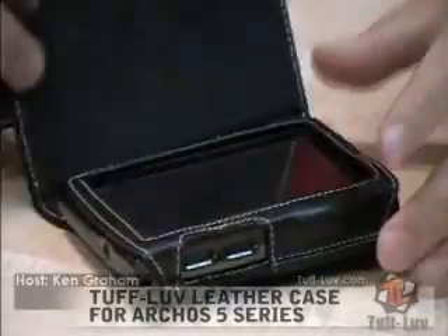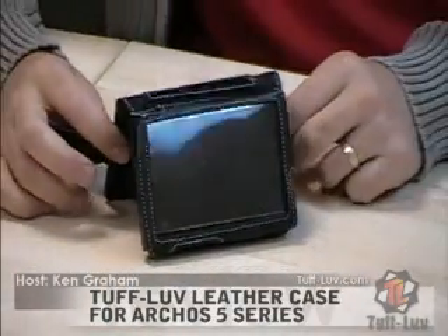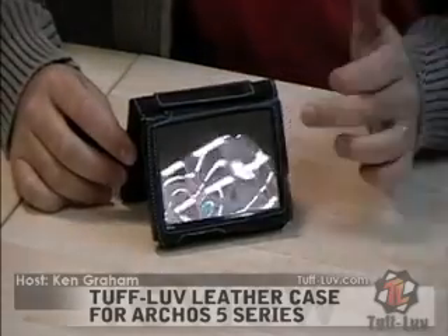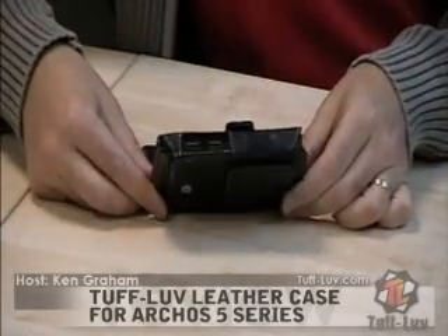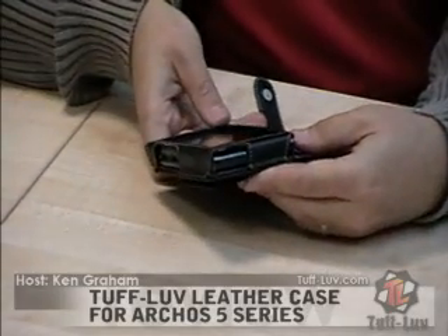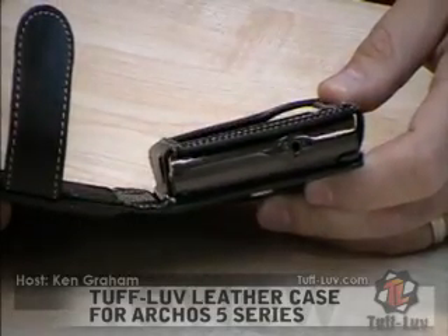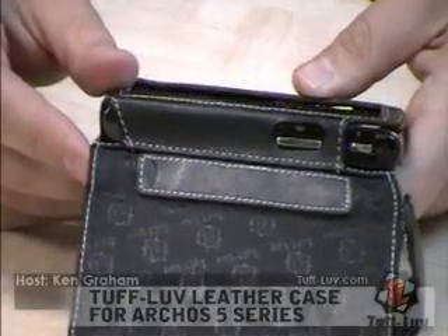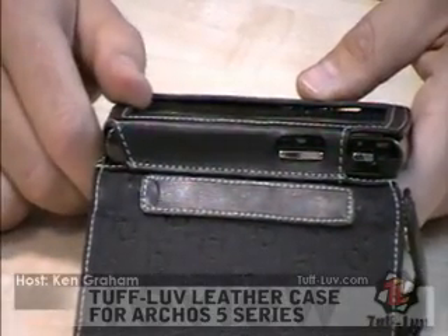Opening up the case, you can see that the Arcos is well and truly protected. It looks really great inside, the screen is fully viewable, and on the underside you'll see that the ports are all accessible on every side of the case. Every button that needs to be accessible is accessible from all angles. There's also a neat little stylus pouch if you like to use a stylus.